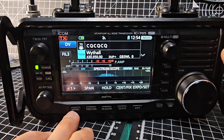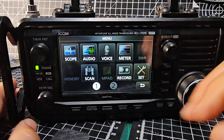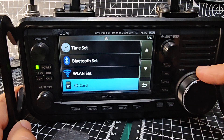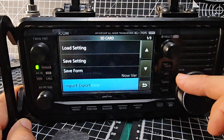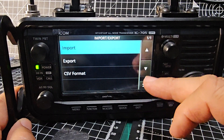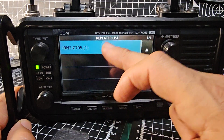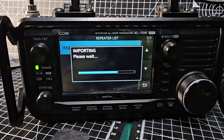Back at the radio go menu, the button goes to Set and down to SD card, which is at the bottom. Now we want to import some settings, so let's go to Import/Export, then Import. It says 'Repeat a List' — go up and down, there it is. I tap that and select Yes to import the repeater list.